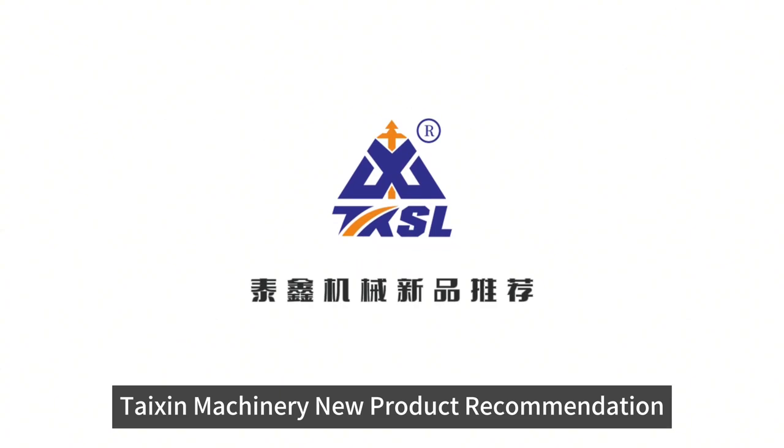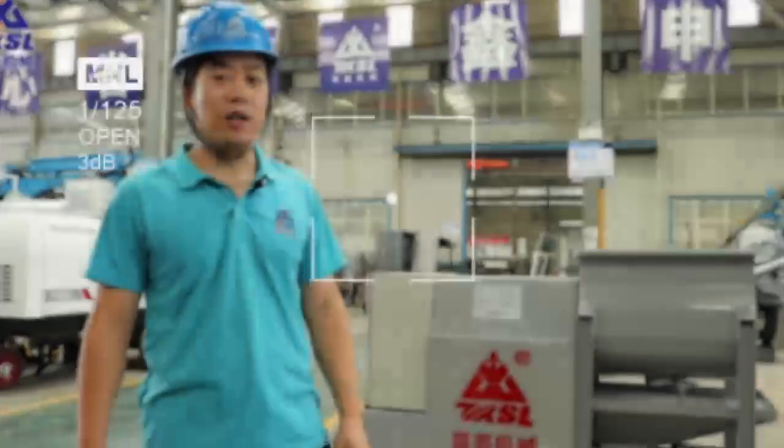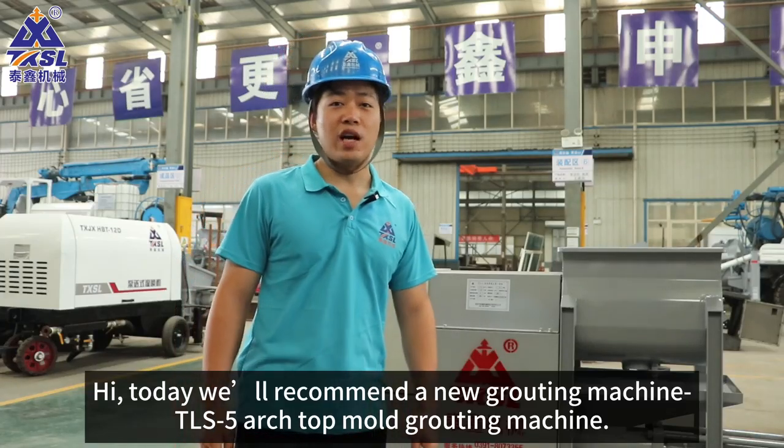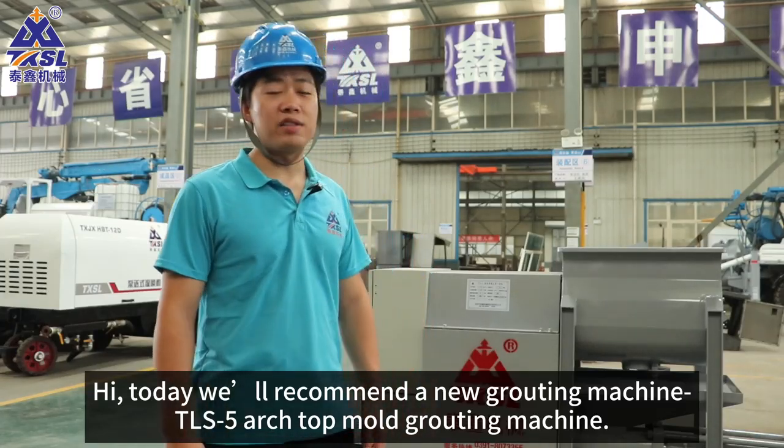Take some machinery new product recommendation. Hi, today we'll recommend the new Grating Machine TLS5 Arch Top Mold Grating Machine.